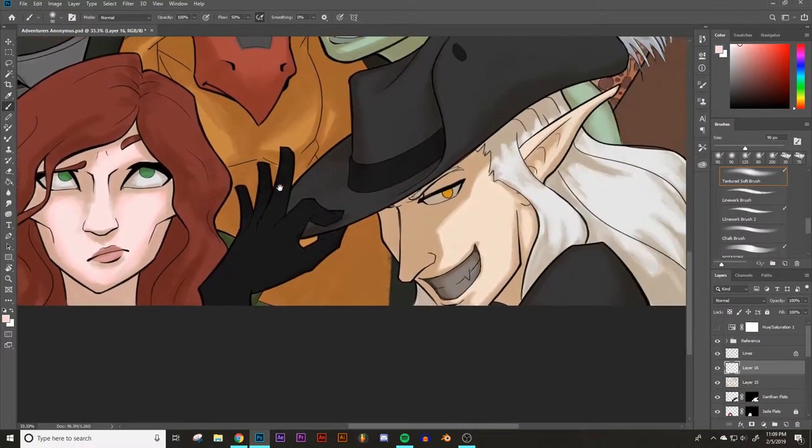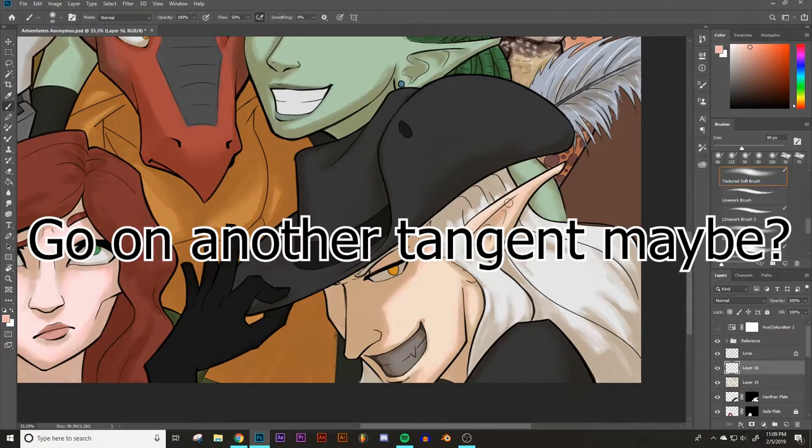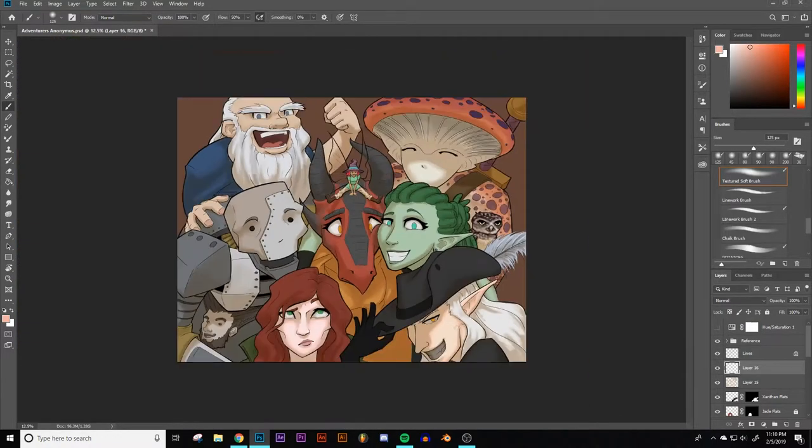That softens things up and gets it looking like skin instead of just another surface. Now for Xanthin — his skin is a little bit more orange, so we're going to drop it closer to red and saturate it just a little bit. We're not going to overdo it. We'll hit the boundary — Xanthin's a vampire, so I'll also hit the thin spots pretty hard. Though I suppose technically Xanthin has no blood coursing through his veins, but whatever.